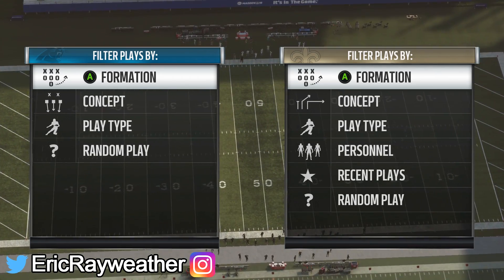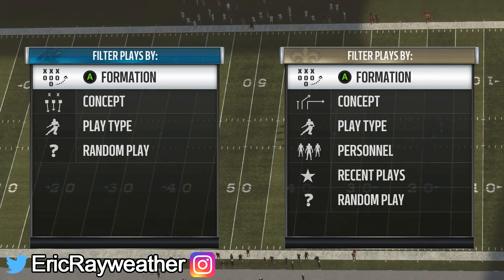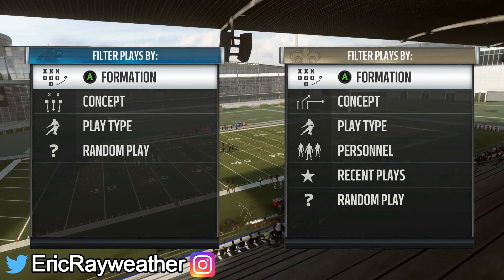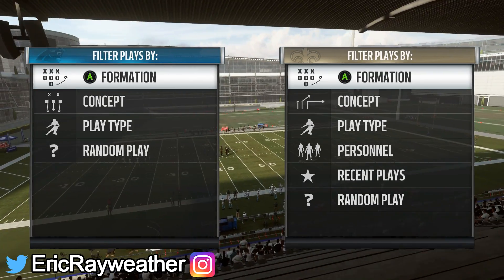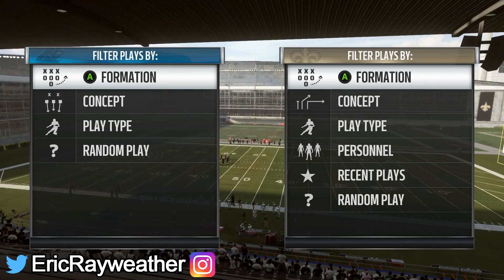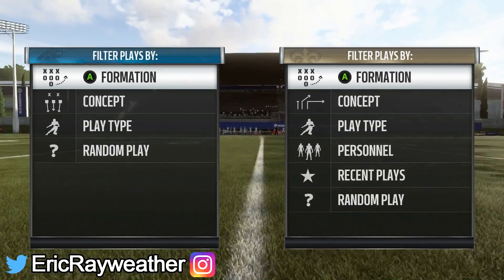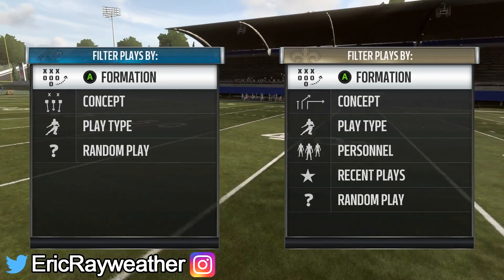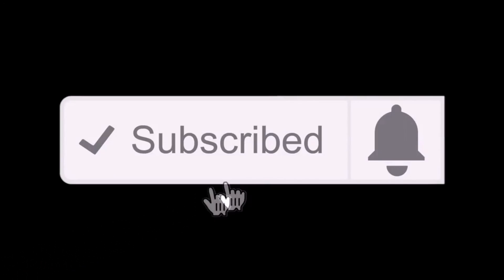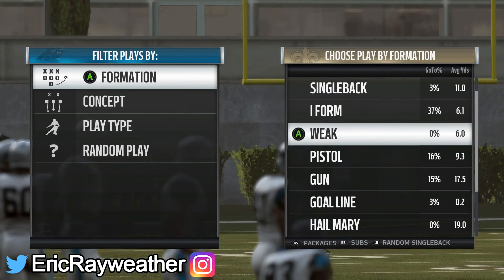What's going on everybody, it's Eric Rayweather back here. In today's video I'm going to be breaking down how halfback screens work in Madden 19 — which screens are good and which ones aren't. This is something that I think a lot of people aren't aware of. If this is your first time checking out one of my videos and you want to stay up to date on the best Madden 19 tips, consider hitting the subscribe button and the bell icon to join the notification squad.